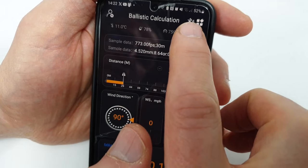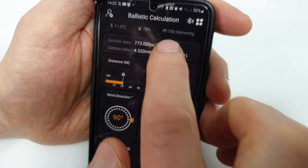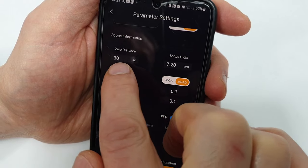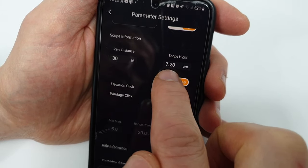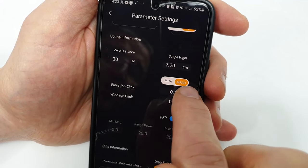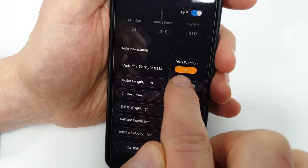This app shouldn't be too daunting. You have a Bluetooth symbol here — it goes blue once Bluetooth is on and ready to connect. Your top window — tap it — and you have twist-rate information, which is for reloaders. The important stuff is zero distance: I've got it set at 30 meters. Scope height: I've got it set at 7.2 centimeters because I'm using a bullpup. You've got MOA or MRAD — I just ignore those and come down to drag function.